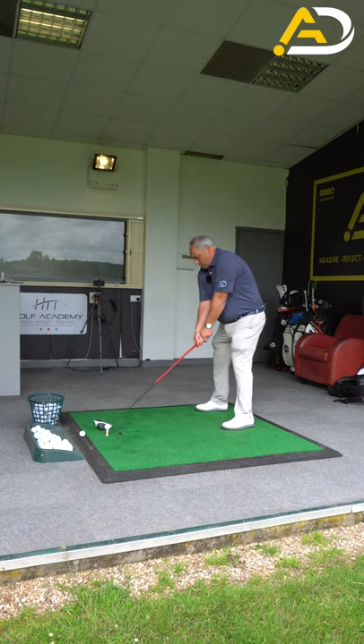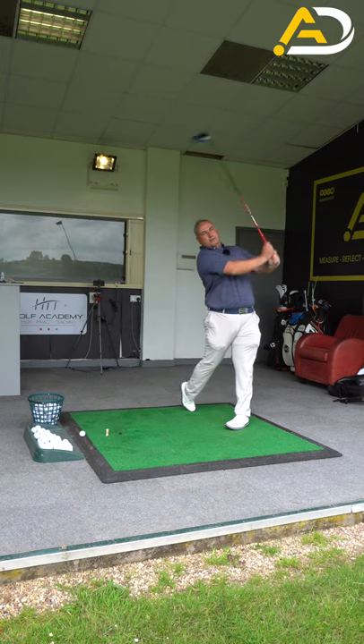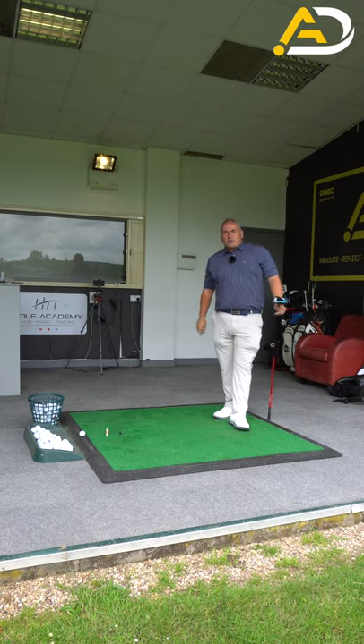Club in the center, bounce the club forward, swing. Give that a go, it'll help you driving.